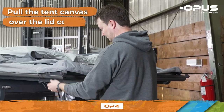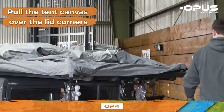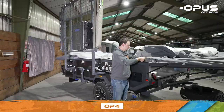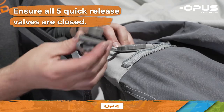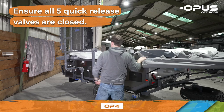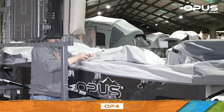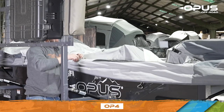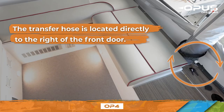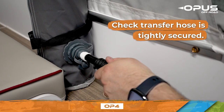Before inflating your tent, walk around your tent pulling the canvas tightly over each corner. You then need to ensure all five quick-release valves are closed. Check inside the tent to ensure the transfer hose is tightly secured. This hose connects the onboard compressor to the main air beam.